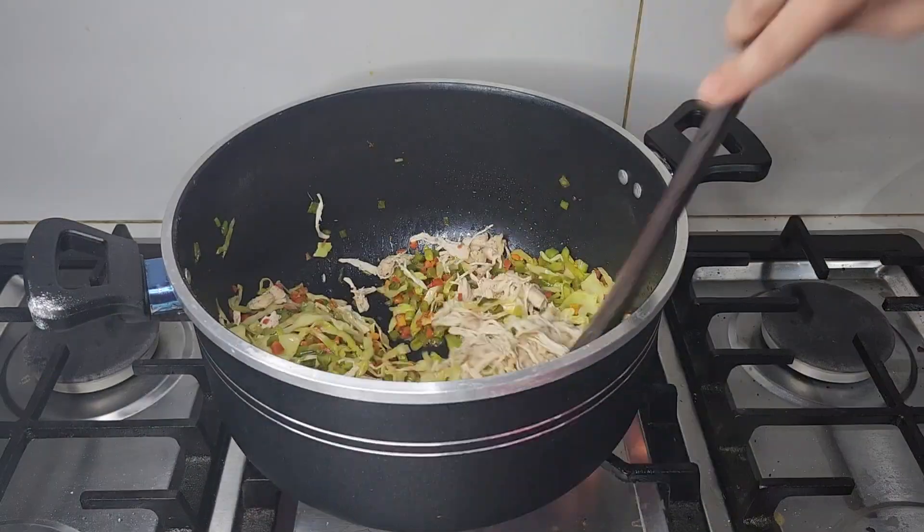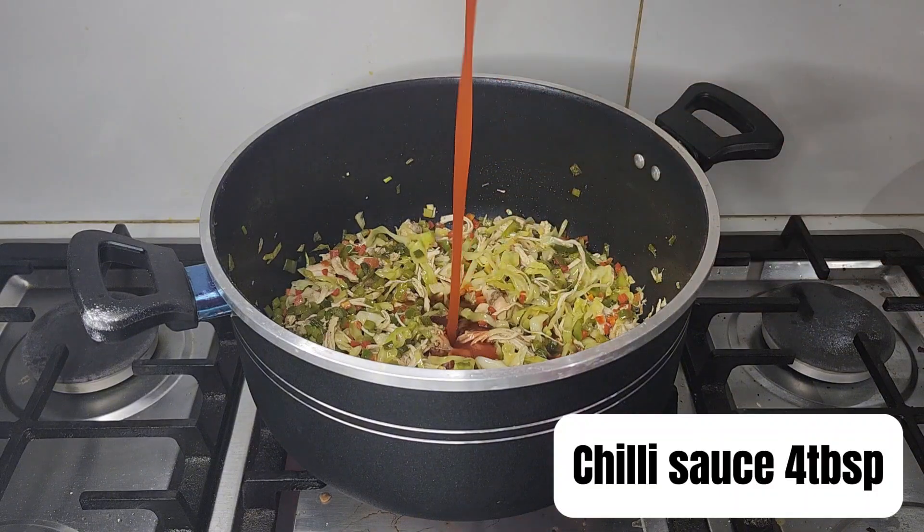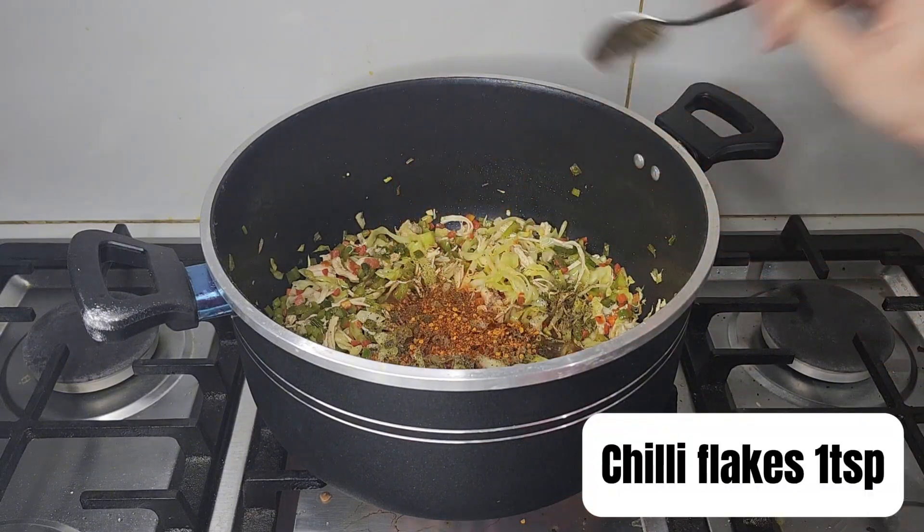Cook for 5 minutes on low flame. Now add 5 tablespoons of soya sauce, 4 tablespoons of chili sauce, 1 teaspoon of black pepper, and 1 teaspoon of chili flakes. Mix everything well until it's fully combined.